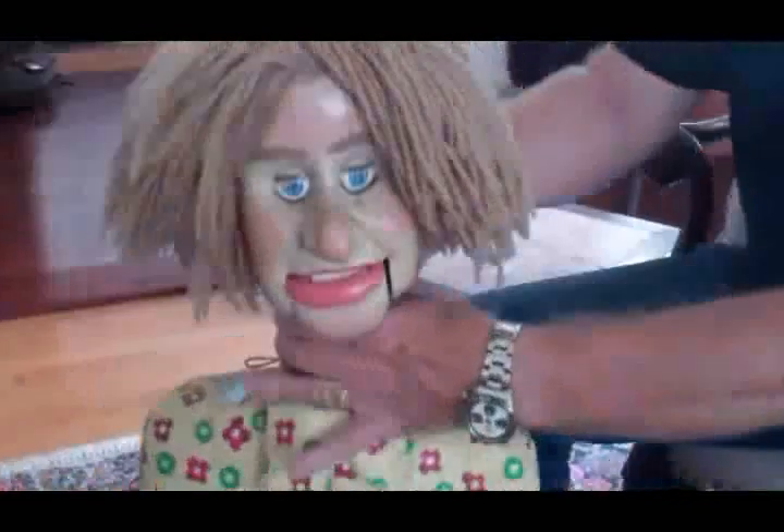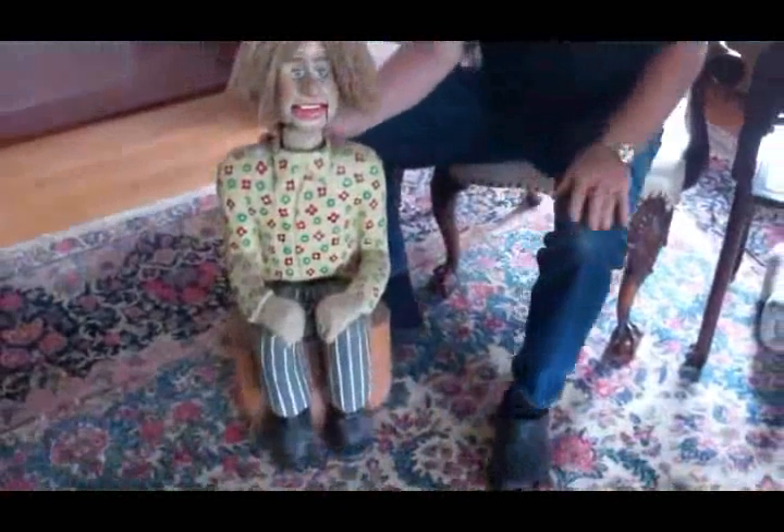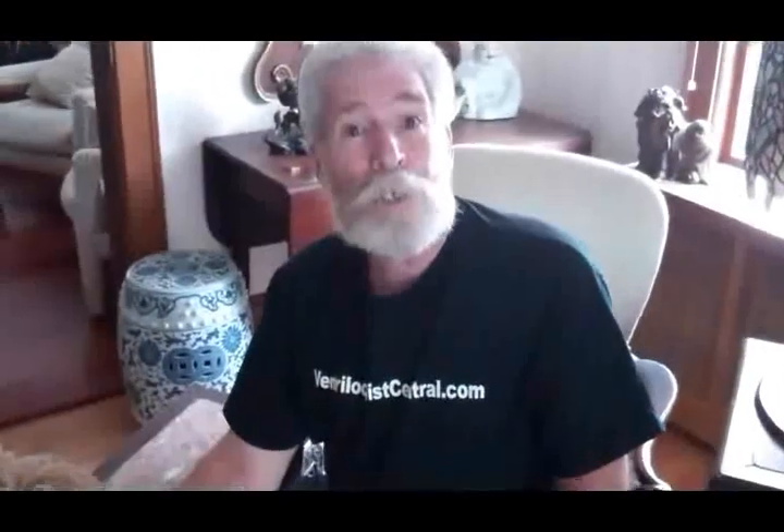I thought I would show it to you and I hope you enjoy seeing it — a rather unusual piece. Always remember, I'm looking for ventriloquist figures for the Ventriloquist Central Collection. Talk to you soon.